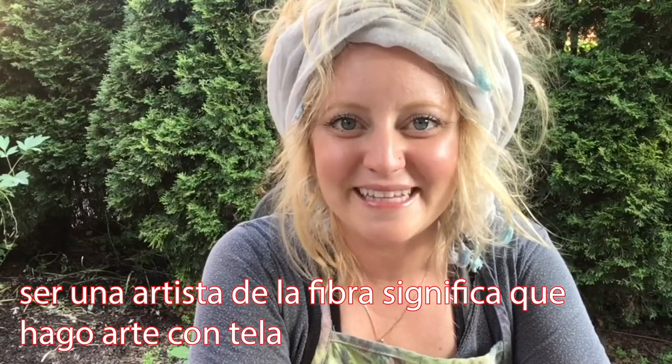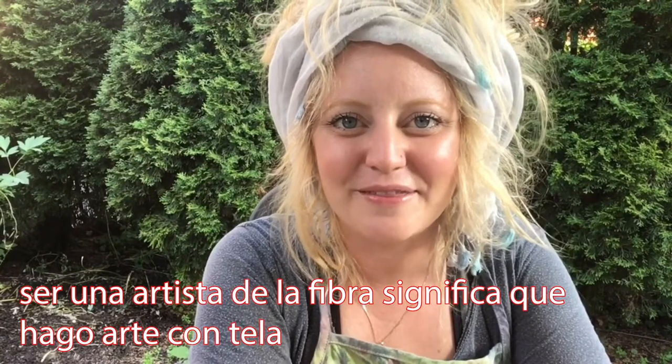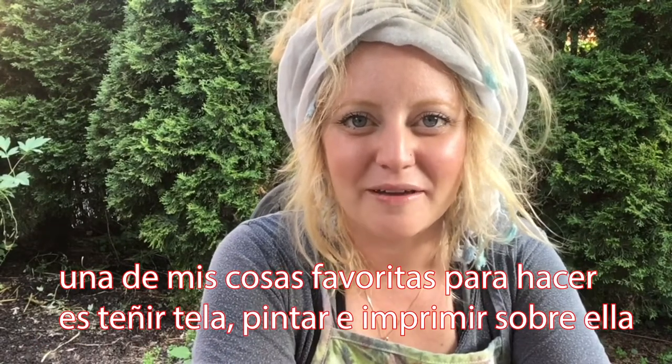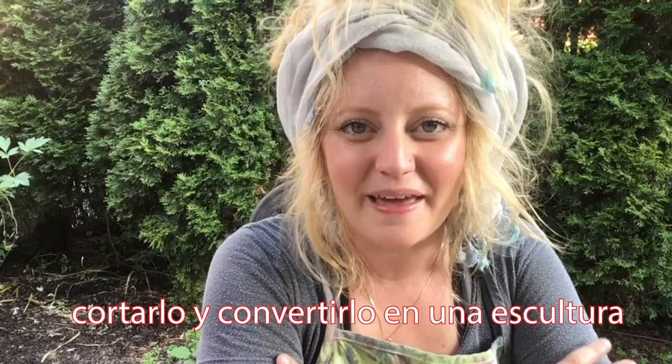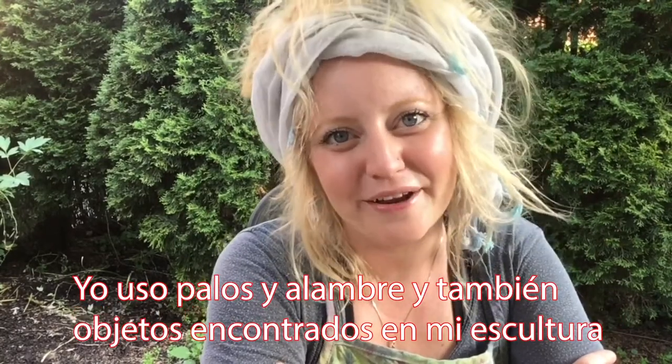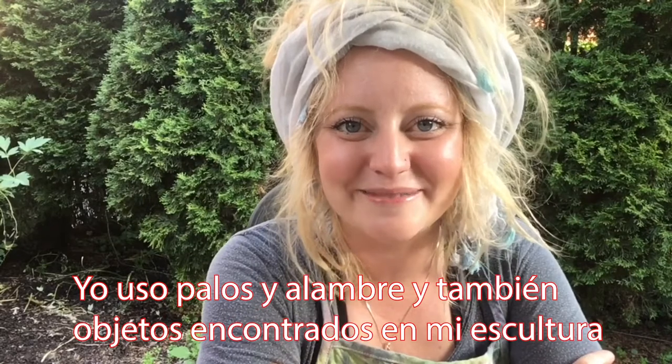Being a fiber artist means that I make art with fabric. One of my favorite things to do is to dye fabric, paint and print on it, then cut it up and make it into a sculpture. I use sticks and wire and found objects as well in my sculptures.